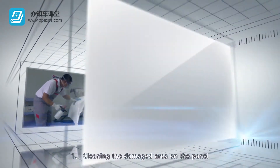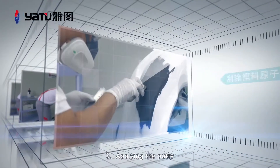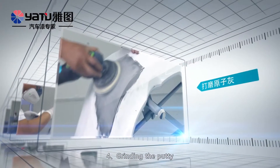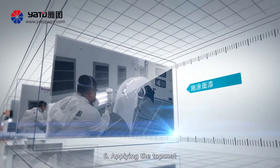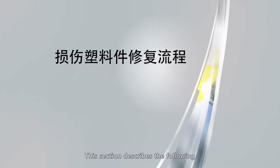This section describes the following steps for treating the surface of a bumper bar: 1. Cleaning the damaged area on the panel. 2. Grinding the damaged area. 3. Applying the putty. 4. Grinding the putty. 5. Applying floating coat. 6. Applying the top coat.